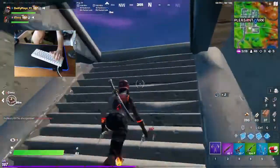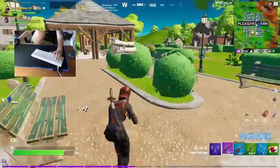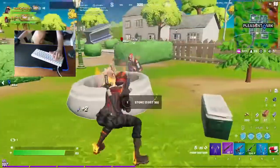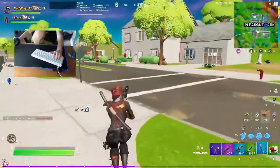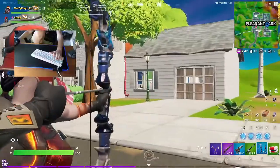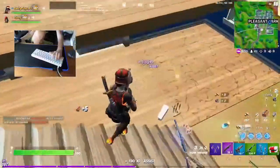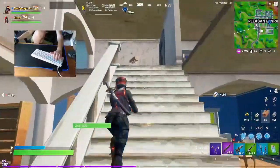A player should be on that wall. We can heal at the zone. Can I tell that player's walking there? They all died. Oh shoot. Yeah, and they fit some deal.